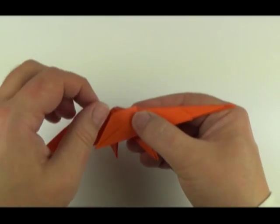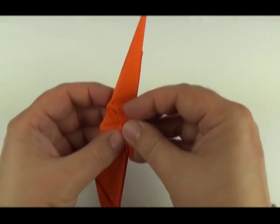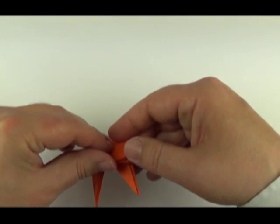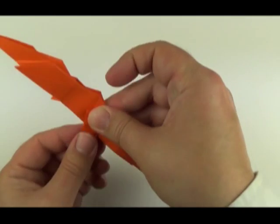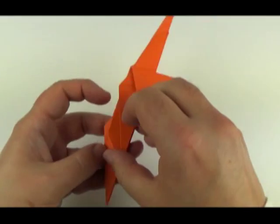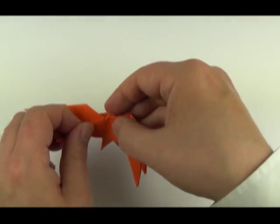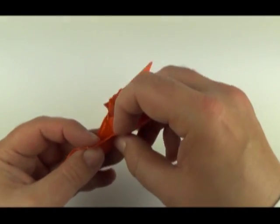Fold the leg forward, fold the edge over to narrow it, then tuck it into the pocket. Fold that leg down again. Open it up and reverse out the triangle. Same on the front: fold that leg point over, narrow the leg, tuck it into the adjacent pocket, and fold it back. Folding the edge over is starting to form a neck shape, and you'll see the back of the head forming.